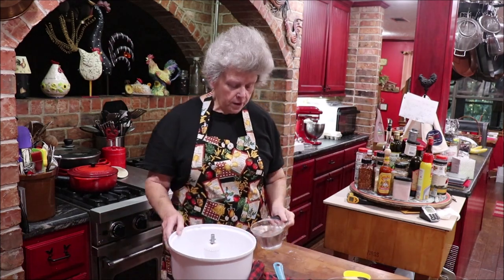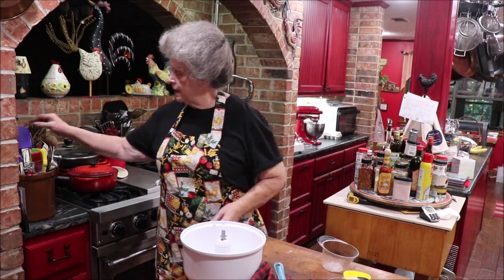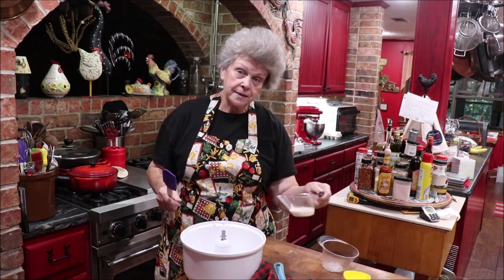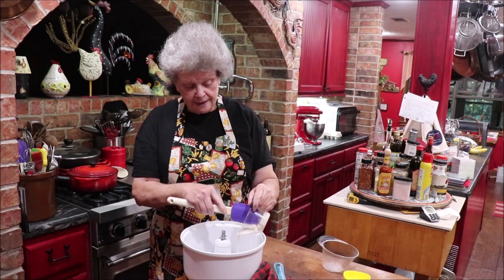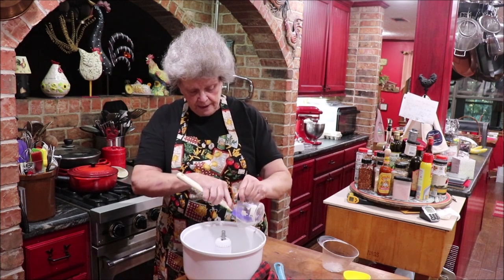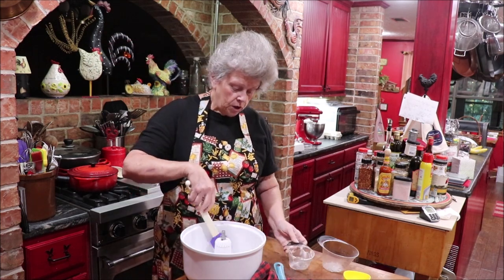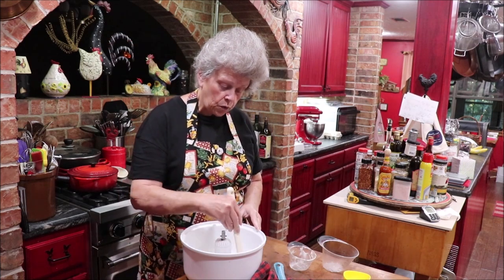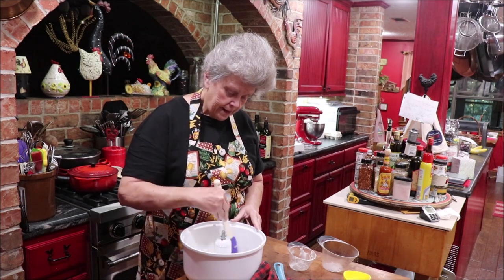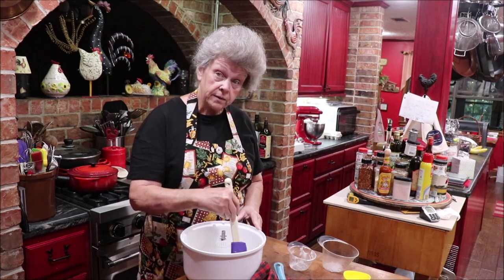We're going to go over to the mixer and mix it just till it comes together a little bit. First, pour 445 grams of room temperature water into the mixing bowl, then add 50 grams of sourdough starter. It's active — I fed it this morning and it's good. I'm sure it smells really sour, but COVID took my smeller away so I can't smell, but I can imagine. Once you get this in, stir it to dissolve your starter into the water a little bit.